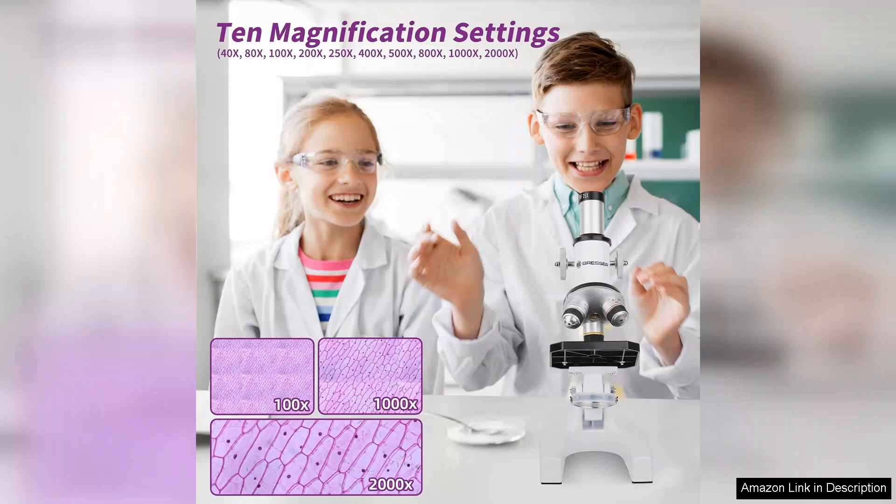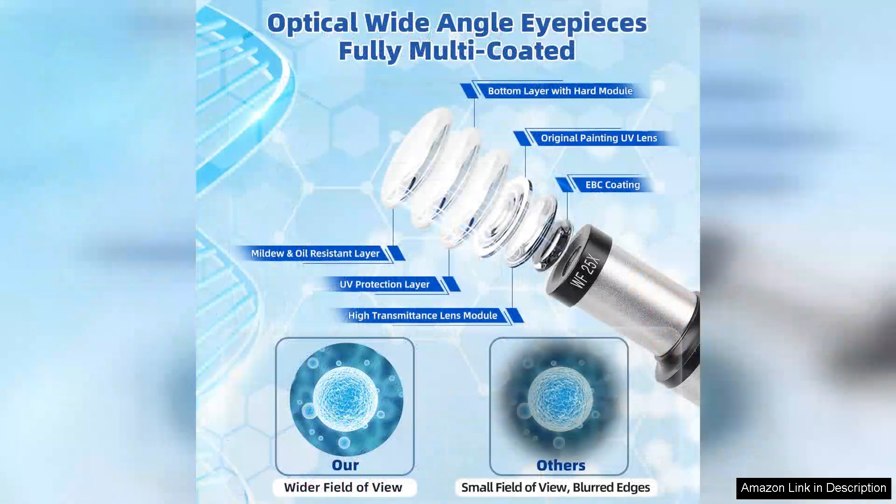First and foremost, the build quality of the microscope is commendable. It feels sturdy yet lightweight, making it easy for kids to handle without fear of breakage. The adjustable magnification offers a range that is perfect for beginners and can satisfy curious minds eager for deeper exploration. The optical clarity at various levels is surprisingly good, allowing detailed observation of specimens.